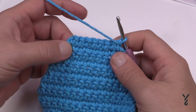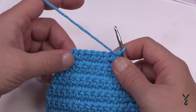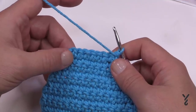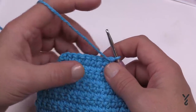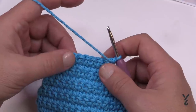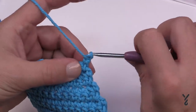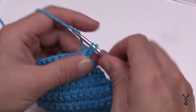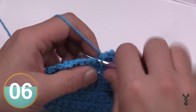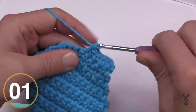Now at the end of row sixteen you can see it came in quite nicely. Now we want to increase back out. We have to repeat rows two and three a total of three more times, taking us to the end of row twenty-two. So do rows two and three, two and three, two and three — six rows total. Row two is the increase and row three is just single crochet across. Please do those six rows and I'll see you at the start of row twenty-three.